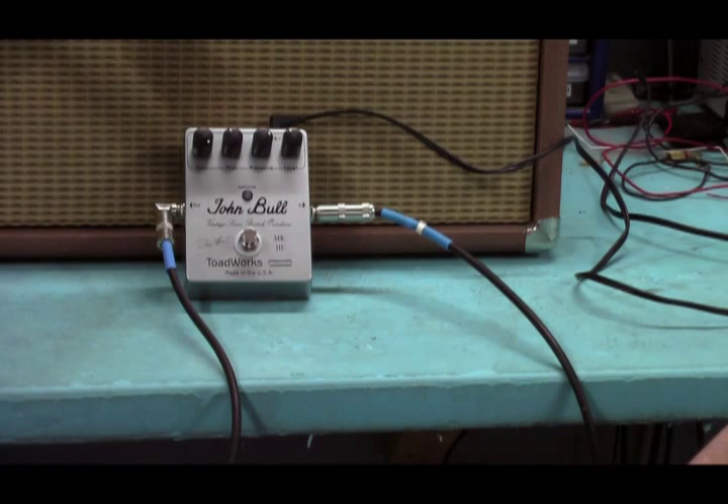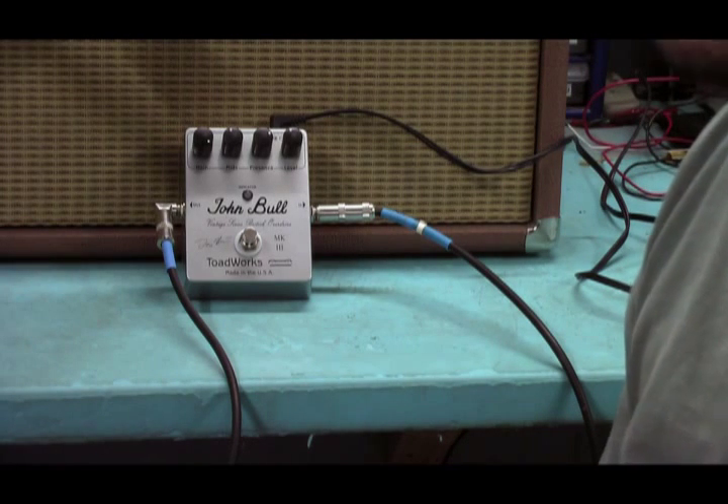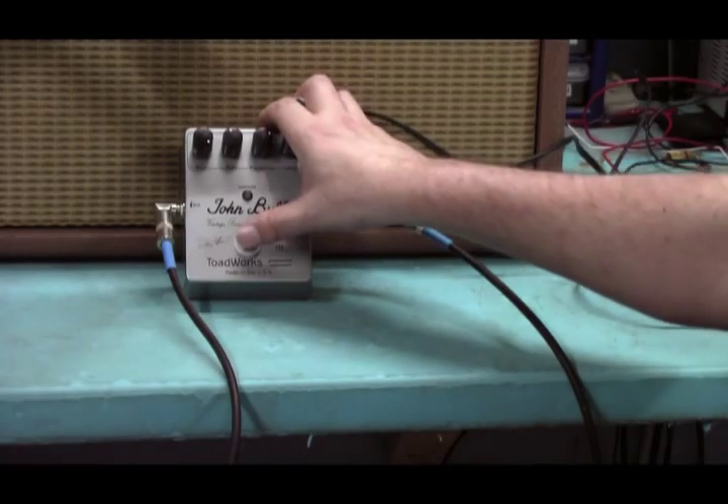Anything else? I think I covered most of the sounds. So that's our John Bull pedal. I'm Doug, we're at ToadworksUSA.com. Thanks for watching. Cut!